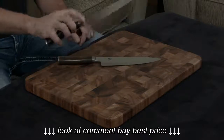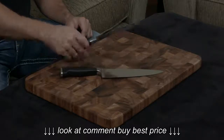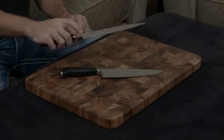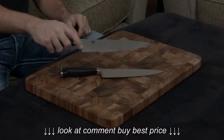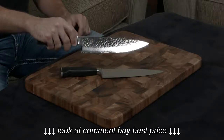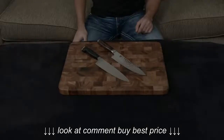The Zwilling is made from one solid piece of their proprietary steel, at about 57 hardness. While the Shun is a wrapped core — the core is VG Max, a very high-end steel at about 61 hardness — and it's wrapped in 34 layers on either side of stainless steel to protect the blade, which gives you that gorgeous Damascus finish towards the bottom, and it's hammered at the top to help release food. What that means is the Shun is going to hold its edge and be much, much more resilient than the Zwilling will.